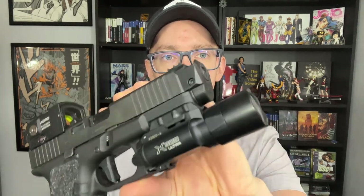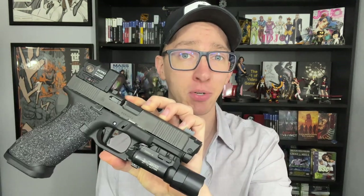As far as installation goes, the Sage Dynamics Agency Comp requires a proprietary guide rod and bushing system to time the compensator onto the threaded barrel. While it's really easy to install — on a scale of 0 to 10, it's like a 9 out of 10 — the Radiant installation is like a 10 out of 10 easy. With the Radiant Compensator, it's just a single T15 torque screw that you torque down to 15 inch pounds, and since it's a taper screw, it stays in place. It is super easy to install.